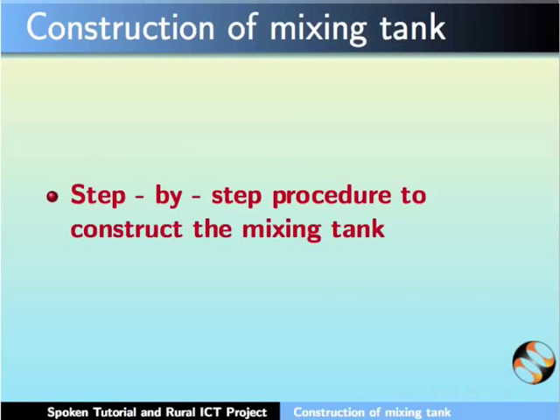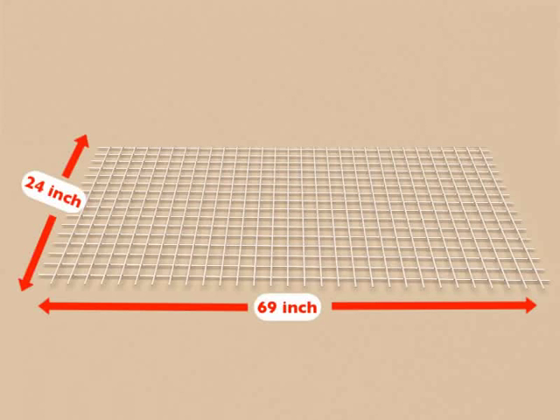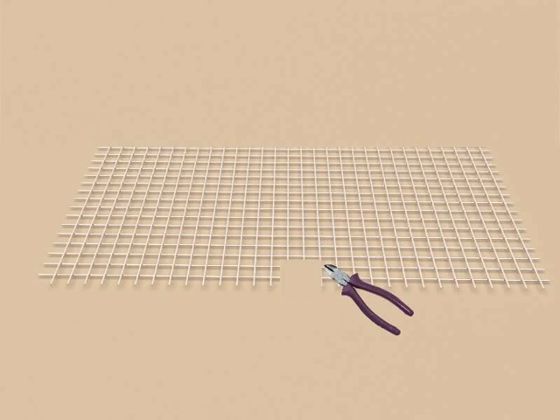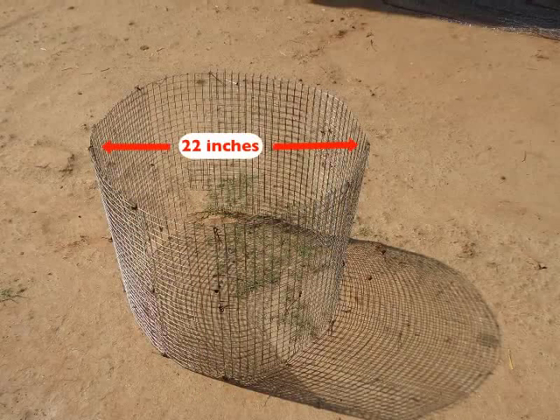The step by step procedure to construct the mixing tank is as follows. Spread the weld mesh sheet of 69 inches by 24 inches on the ground. Next, at a distance of 34 inches from one end of the sheet, make a hole of size 4 inch diameter with a metal cutting scissor. Now, tie the loose ends end to end with steel wire. We need to make a cylinder-like structure with diameter 22 inches and height 24 inches.